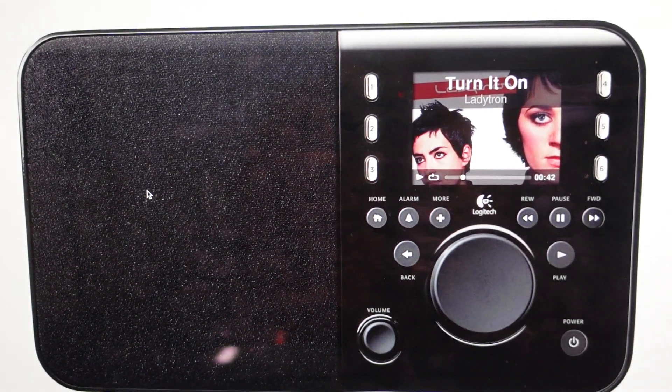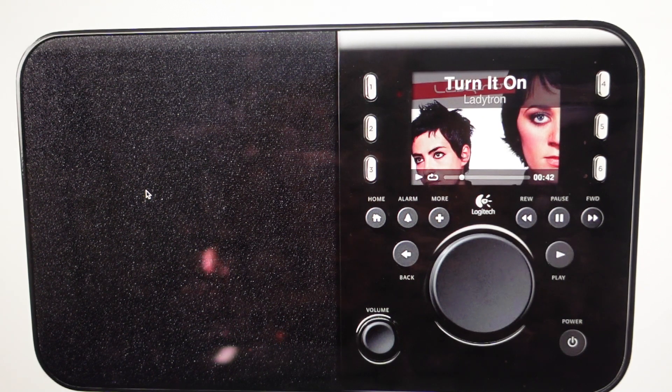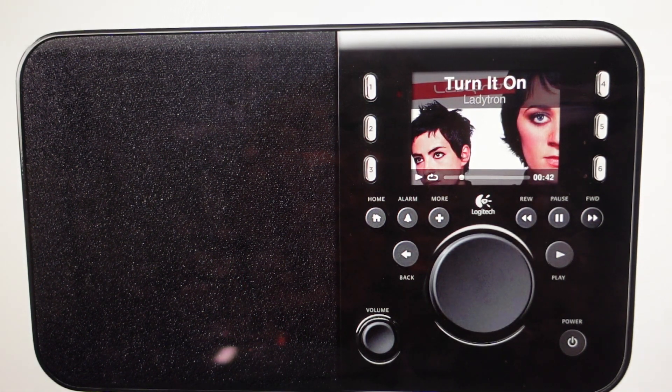Hey everybody, this is a real quick video in case you have a Logitech Squeeze Box Radio wireless portable music player and you need to do a hard reset to the factory default settings on it.